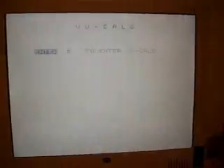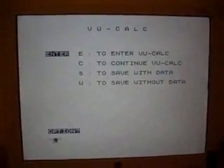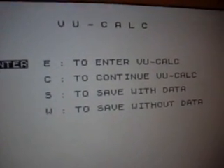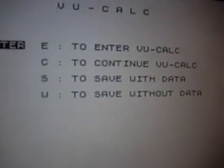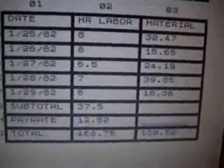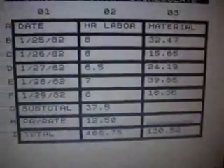It hasn't been near six and a half minutes yet — maybe about three to four minutes — but the tape counter says I'm getting close. And there it is. I can enter ViewCalc or I can continue. I'll press C to continue. There it is — the data came back. It works. Wonderful news.